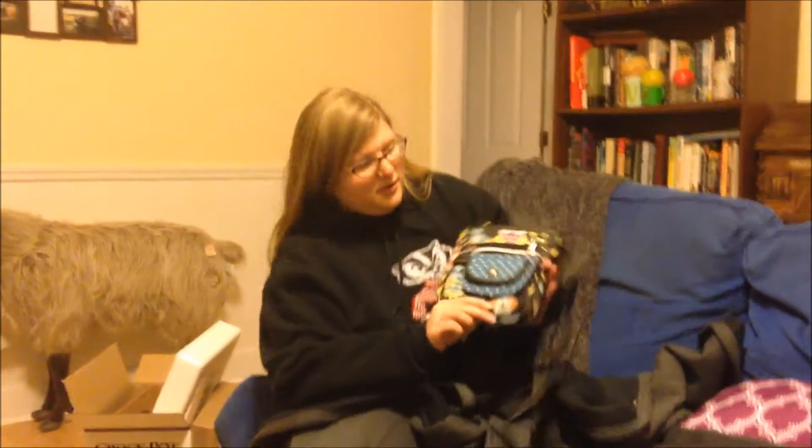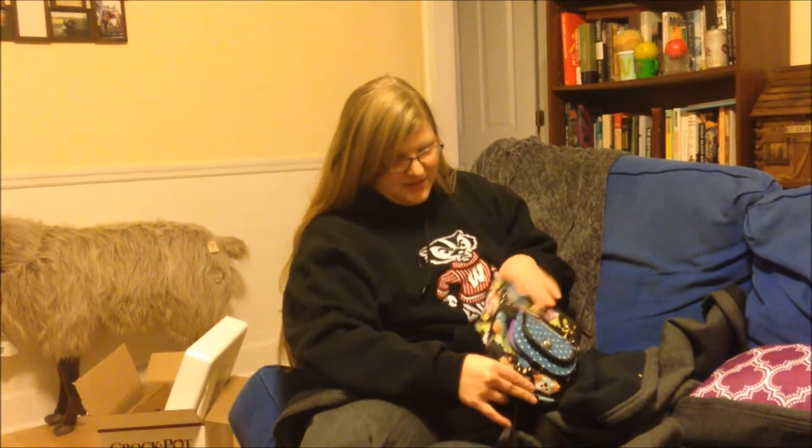We also got a crock pot, which we'd really been needing. I got a new purse that's super cute — it's got little owls all over it, it's Lily Bloom, a popular purse company. I also got some more silverware to match what we already had, and a welcome mat with owls on it. Wayne got some tools — drill bit stuff and a little toolkit.